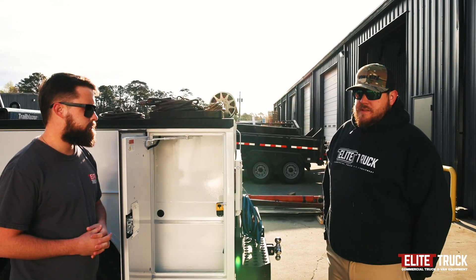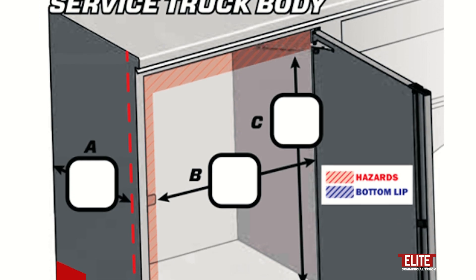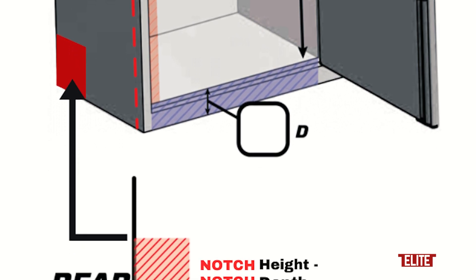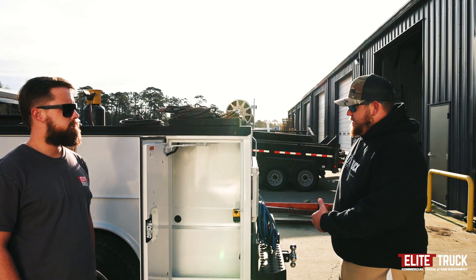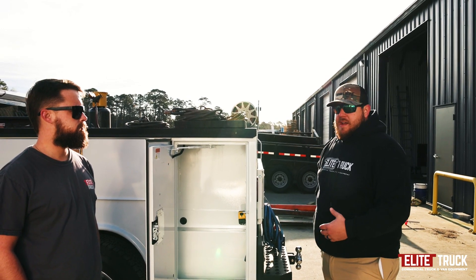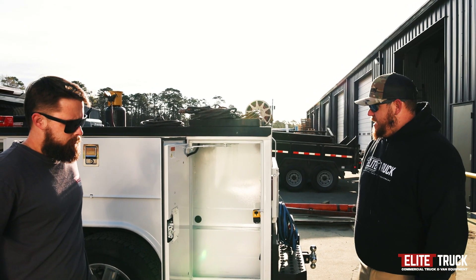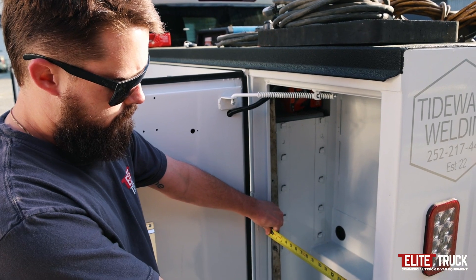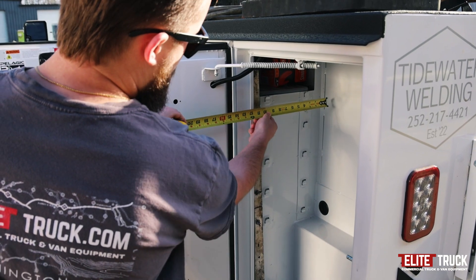When we submit these files to you, we're going to send you a form that has a detailed drawing of a service body box, so the measurements needed are pretty easy to see. All the things that Harrison just talked about have to be taken into account. The form will show measurements A, B, C, and D, so you basically just get us those measurements so we can get it built out for you.